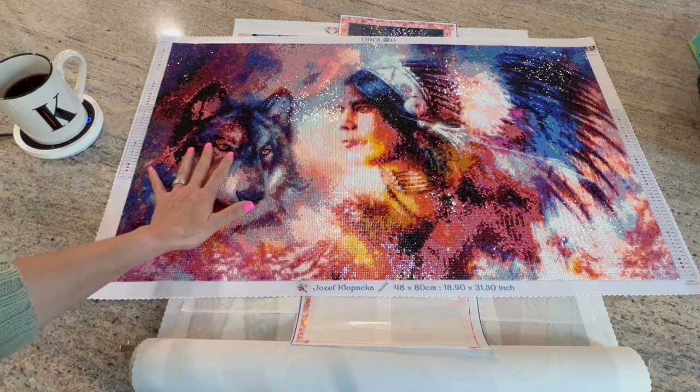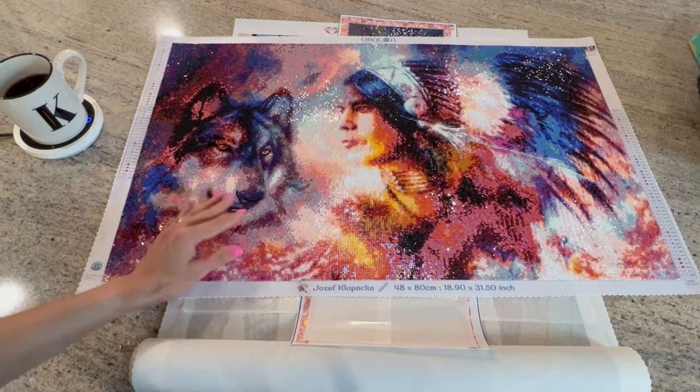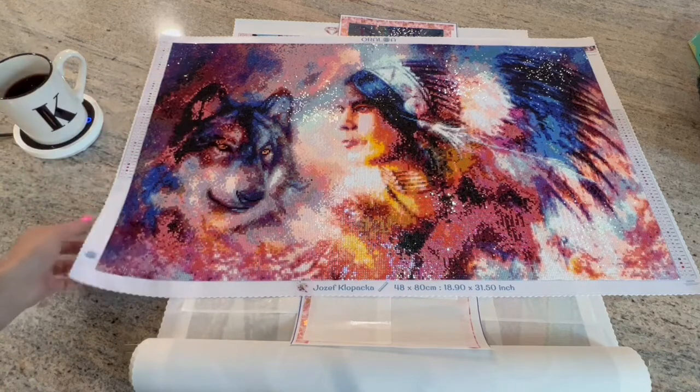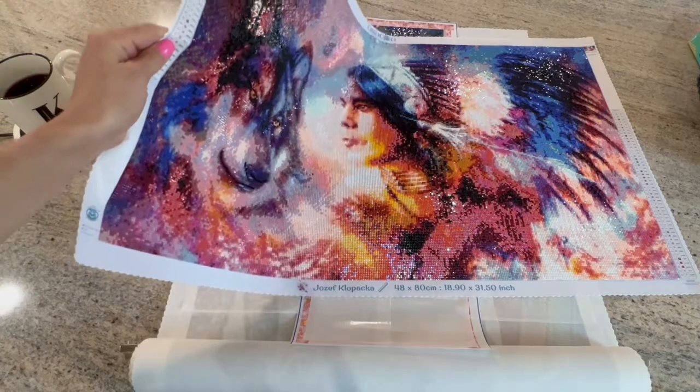This is the main major project I did this week. I did get the Oraloa done — as most of you probably know, the full review is up on the channel where I go into a lot of detail about all the things on this canvas. I just pulled it out because it's so beautiful.